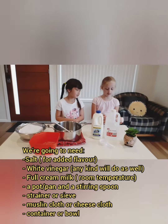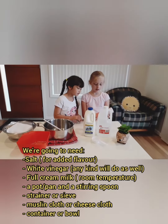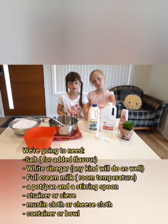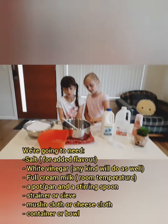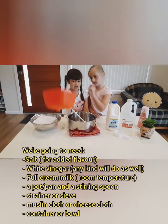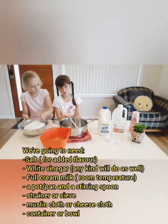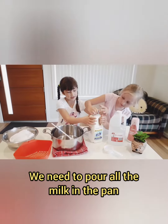What we're going to need is salt, white vinegar, not cold milk, a pan, a strainer or a receiver, a spoon, a cloth and a bowl. Now I'm going to pour all the milk in the pan.